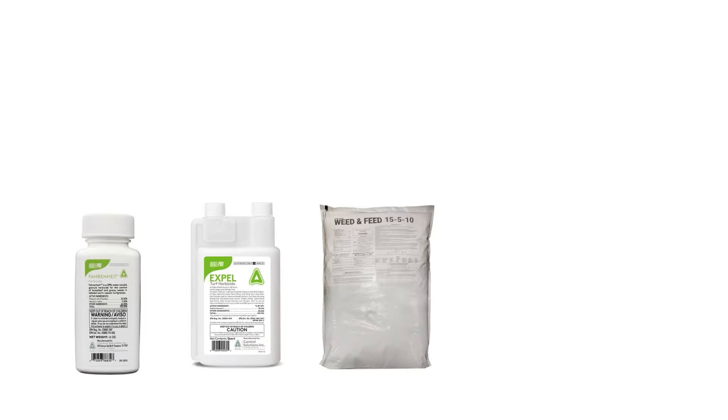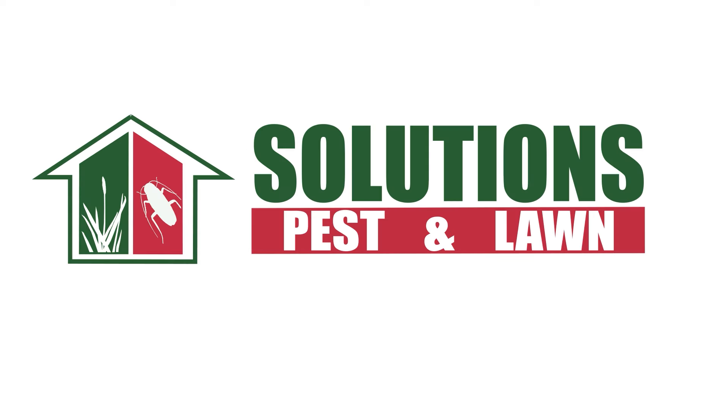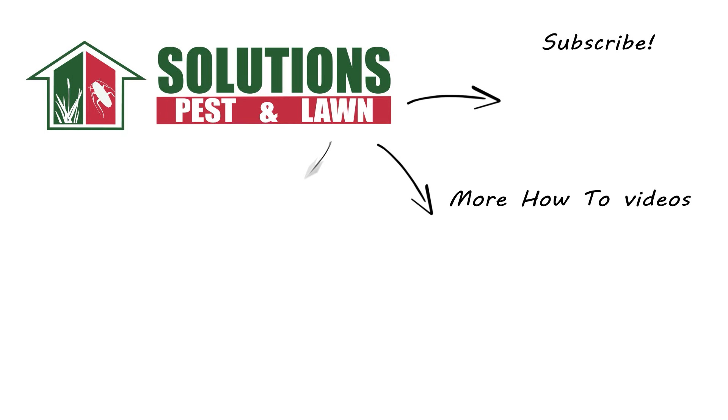With these professional products and tips from Solutions Pest and Lawn, you can stop weeds like lawn burrweed from growing on your property, and we offer fast, free shipping to help you get control quickly. Visit our website to get your products today. If you like this how-to guide, please share, and if you're new to our channel, subscribe for more how-to and product videos, and contact us for more tips, tricks, and DIY pest solutions.